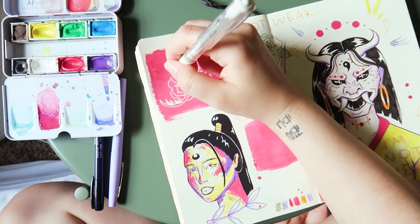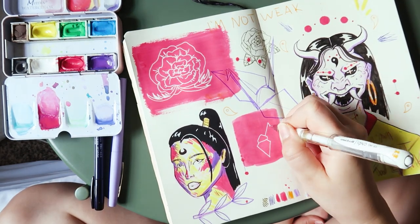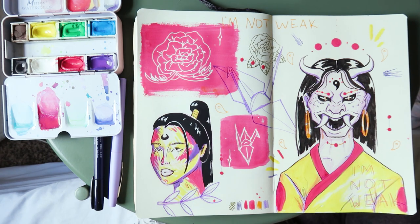After adding all these little bits and bobs, I am officially declaring this sketchbook page finished. If anything, I think there's too much white space — always something I really need to work on. It's not my best work, but I'm proud of myself for finishing it. I hope you enjoyed this video. I'll see you next time. Bye.